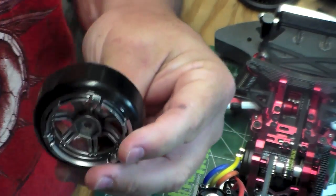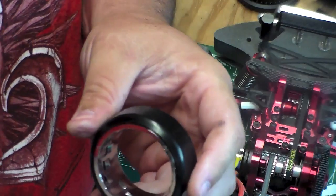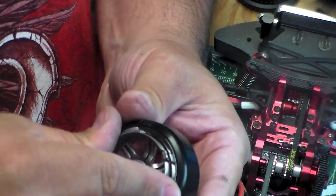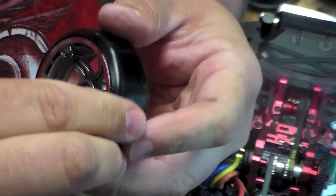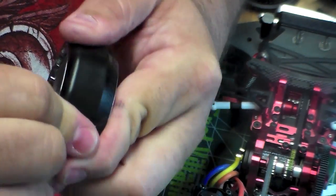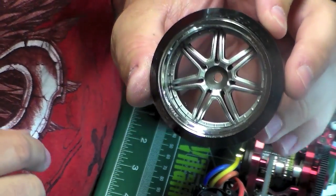They do fight you a bit, but in the end they pop out. Insert your new disc and you're ready to go. When you're putting the disc back together, once you insert the disc make sure you get a nice click and you're ready to go. Anyway, that's it — quick tip on how to do that. Thanks guys!